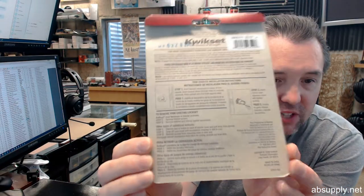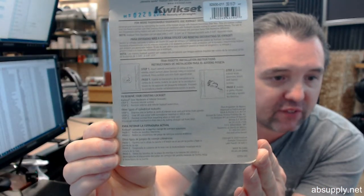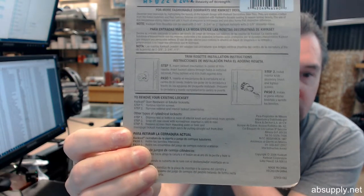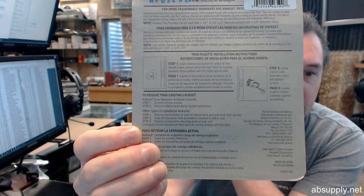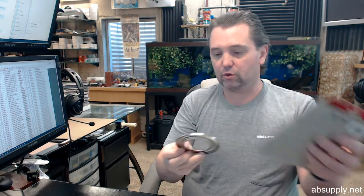There are instructions on the back side of the carded packaging, and I've got a scan of what this says down below so you can simply review it. Instructions: step 1, remove the lock; step 2, put the rosette and lock back on the door. Not a lot to it. But let's pull this out of the package and take a closer look at it.